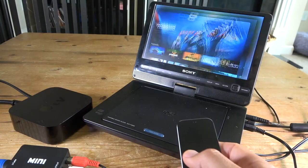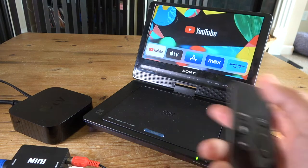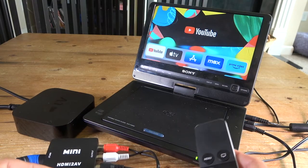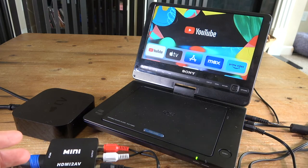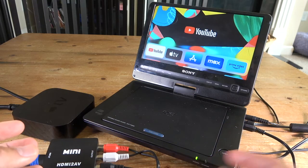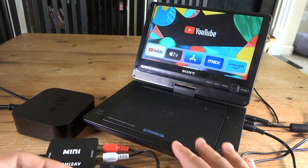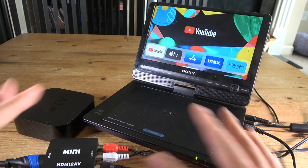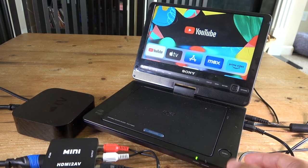That's how you connect your Apple TV to your older DVD player. Like I mentioned, there is also a way to connect even older devices that don't have HDMI outputs to this DVD player, and it's actually going to be a little bit simpler — though you'll need different cables. I'll show you how to do that next.